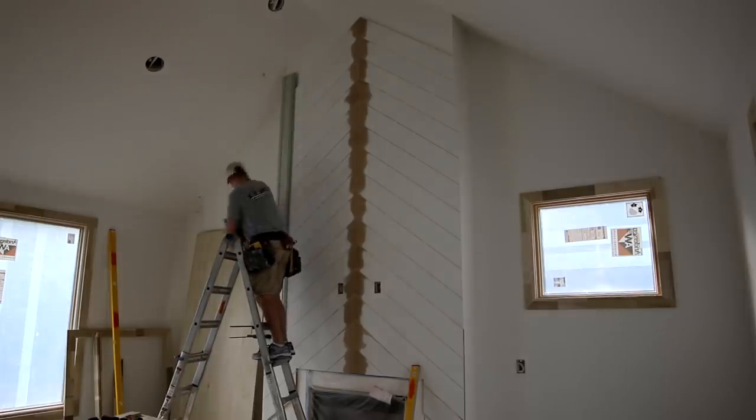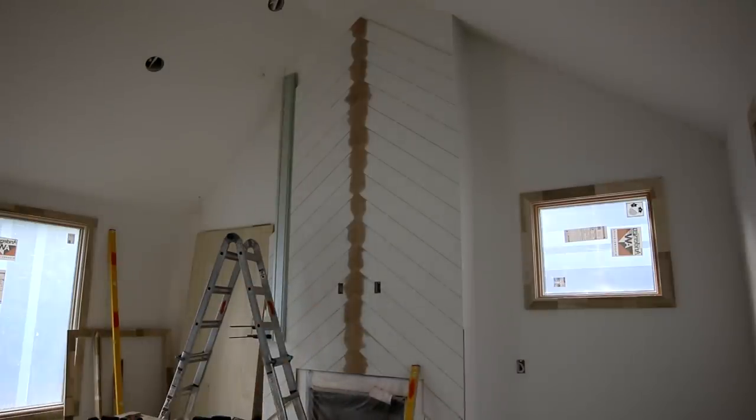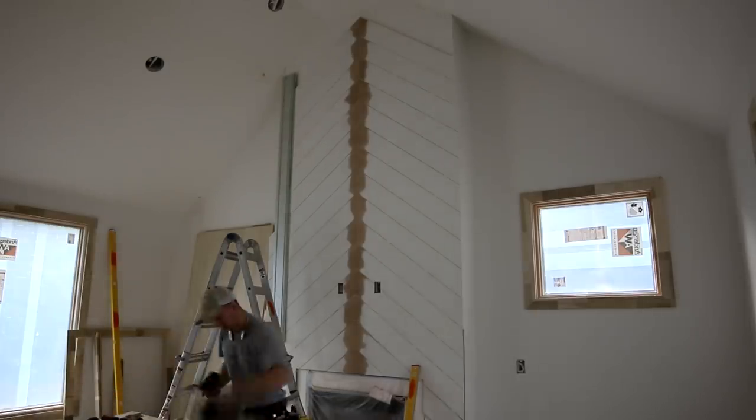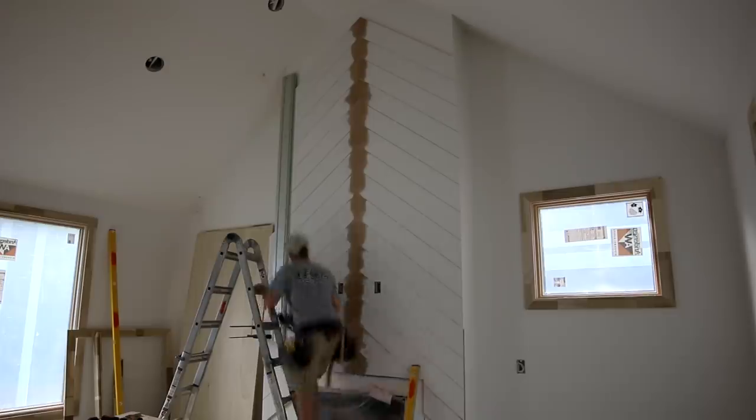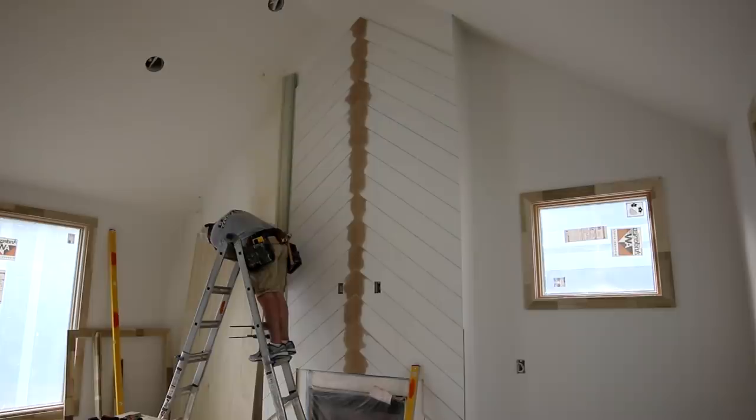I'm actually using the Festool HKC here. I've since purchased the Festool TSC cordless track saw and I really wish I would have had it for this cut — the TSC is a great saw, a lot more power, and this HKC was just really awkward. Honestly if I would have had a right-hand and a left-hand circular saw I would have been really tempted to just freehand this cut with a pencil line rather than all the finagling with the track and clamping.